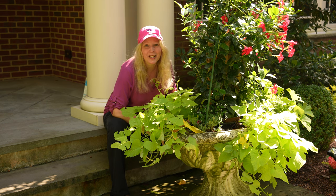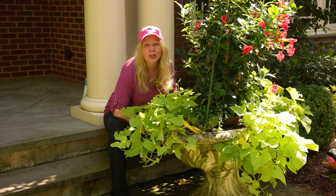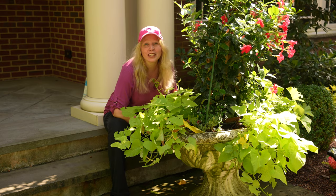Hi everyone, it's great to see you. I am in the front yard by our front two urns that I am just loving this year. I've given you some updates on them.